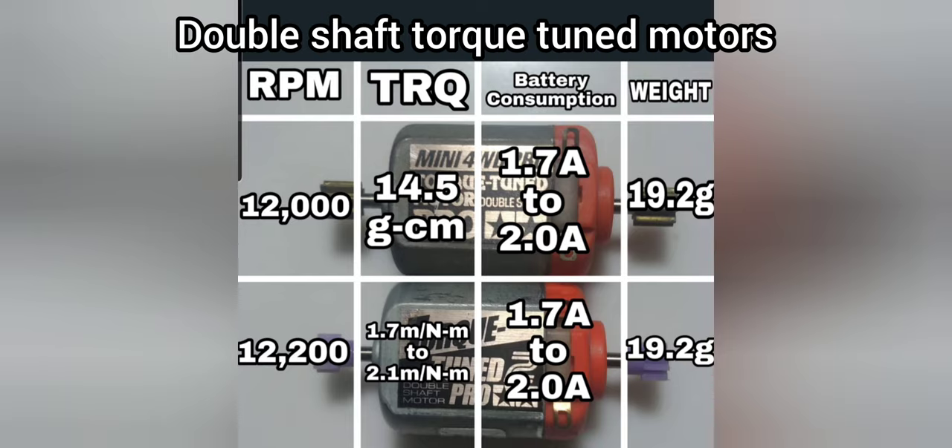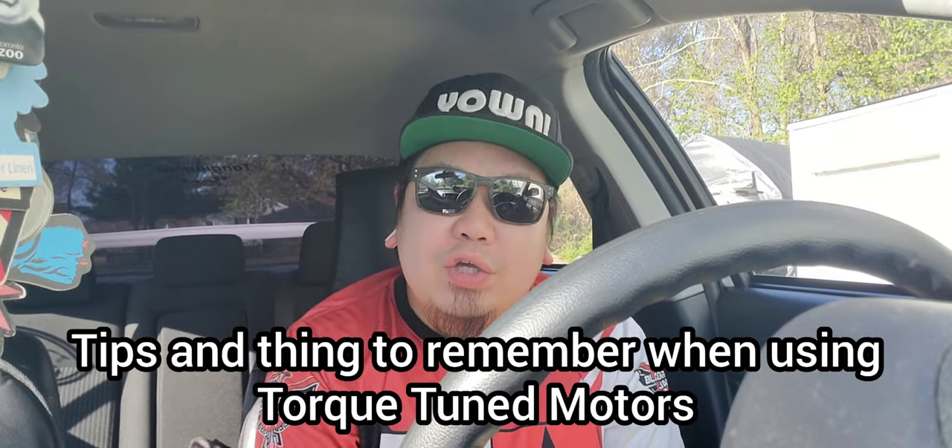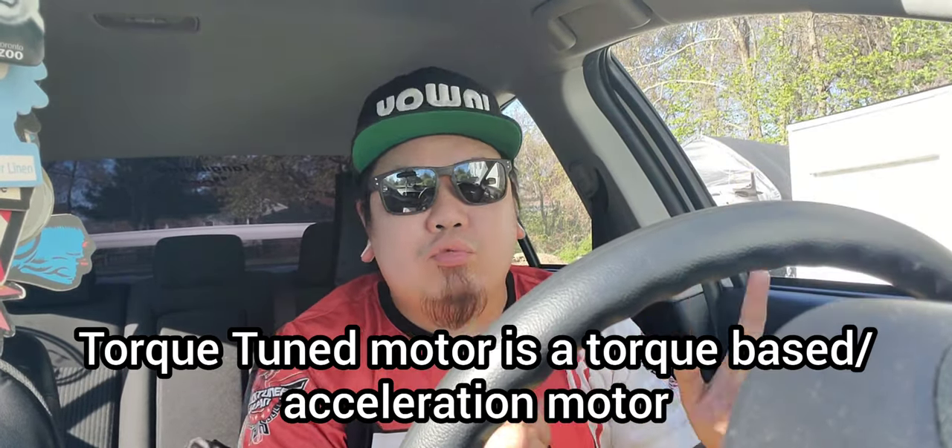Now I'll give you some tips and things to remember when using a Torque Tune motor. Number one: remember that Torque Tune is a torque-based motor. From the root word 'torque,' it has good acceleration but lesser top speed. Compared to other tune motors like Rev Tune, Torque Tune has higher torque but lower top speed. Keep that in mind because it will affect your performance if you use it in the wrong situation, wrong track layout, or wrong setup.